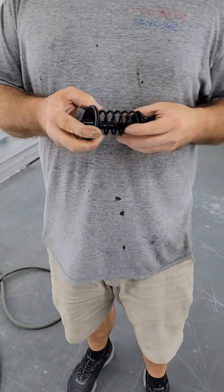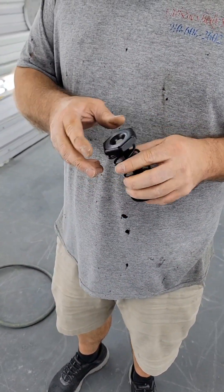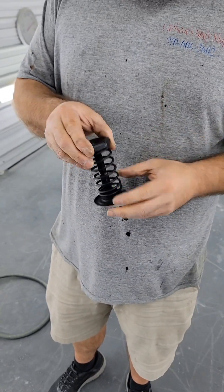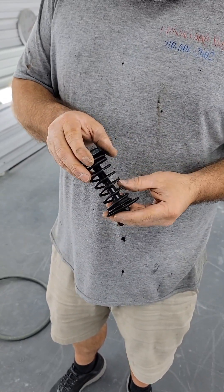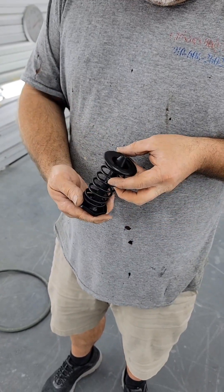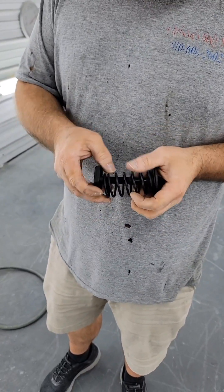On a wet day like today with so much moisture in the air, it will still dry up and the humidity won't affect it. Because if you just spray something with the humidity high, that moisture will turn it milky white. You didn't know that — now you know.